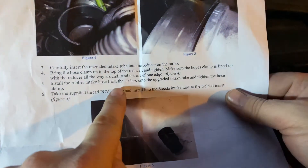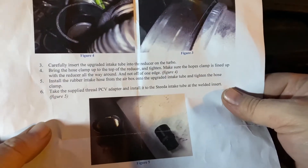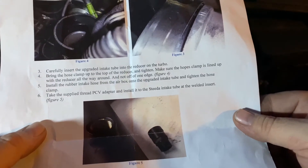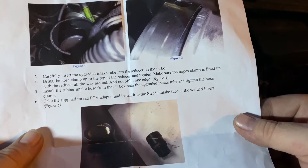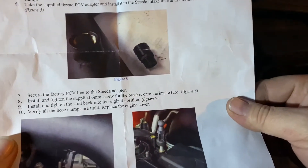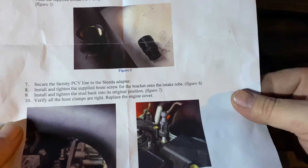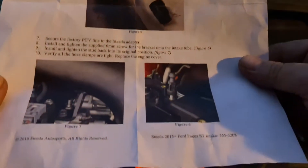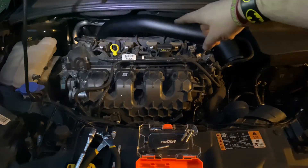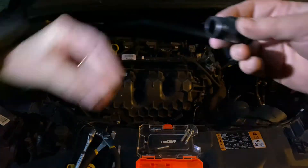Now, install the rubber intake hose from the air box onto the grid — but we're not doing that because we're doing the full new Steeda setup. Take the supplied thread PCV adapter and install it into the Steeda intake tube. Secure the factory PCV line to the Steeda adapter — which is that piece back there hanging out. We have to get back there and install that. Wow, this is not going to be fun.